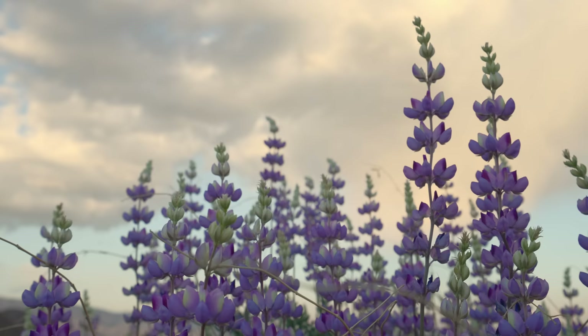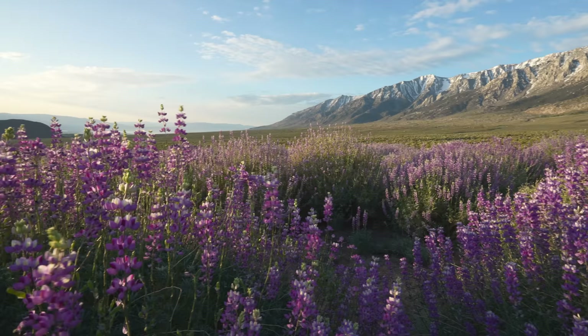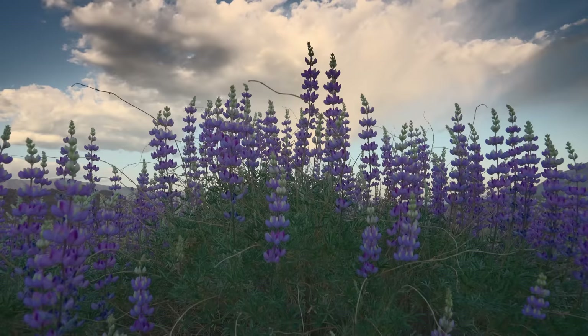Springtime is one of my favorite seasons to capture beautiful landscape photography of wildflowers. It can add so much color and texture to a scene and oftentimes make the perfect foreground element. But the only problem, and I'm sure you've encountered this before, is wind. Shooting wildflowers in the wind can be very tricky and lead to some less than desirable results.